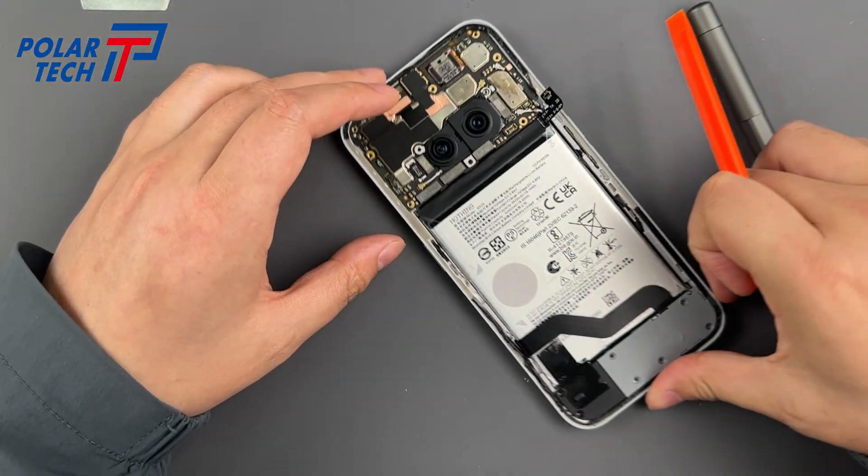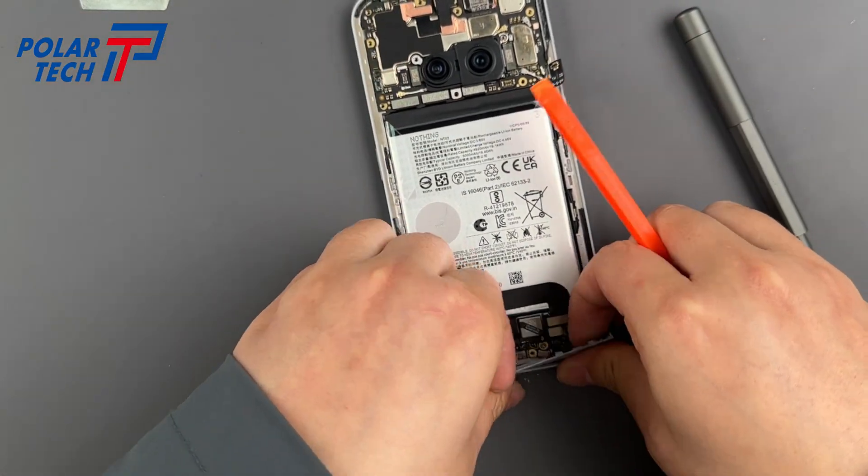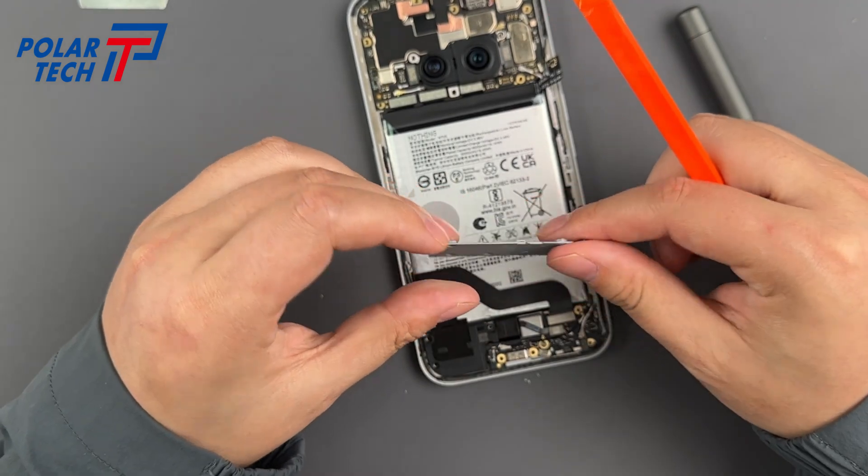Disconnect the battery first, unless you fancy sparking a mini bushfire in your phone. Lift this latch, then disconnect.